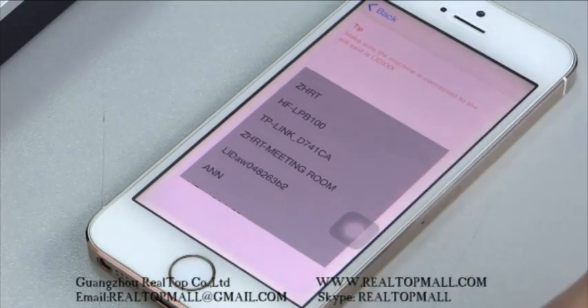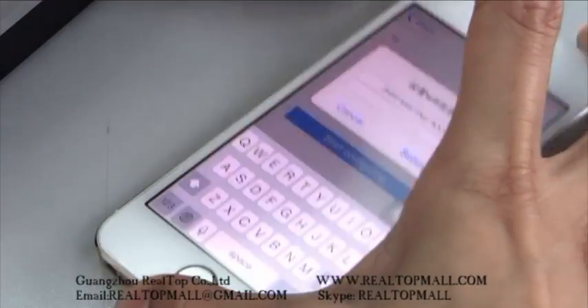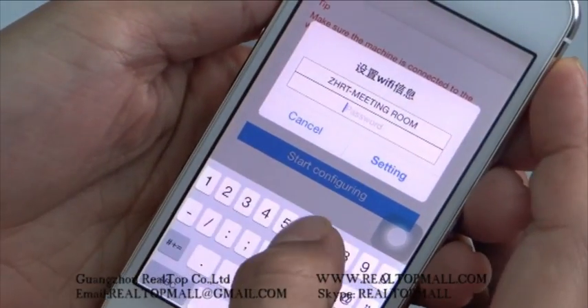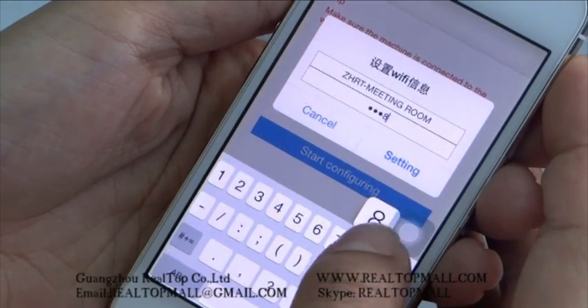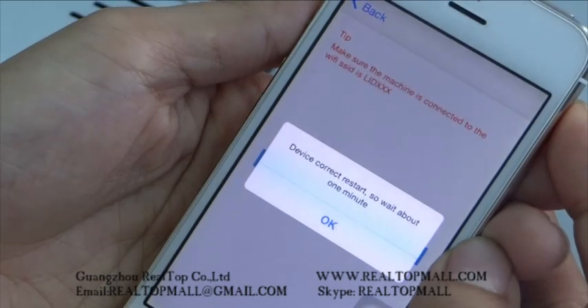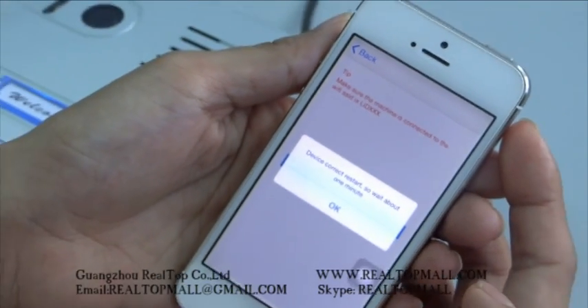Choose the Wi-Fi name of your router and input the password. Now the device will restart within one minute.